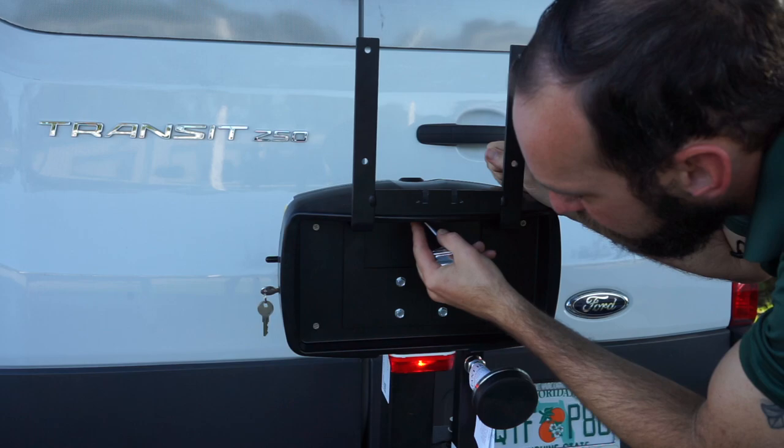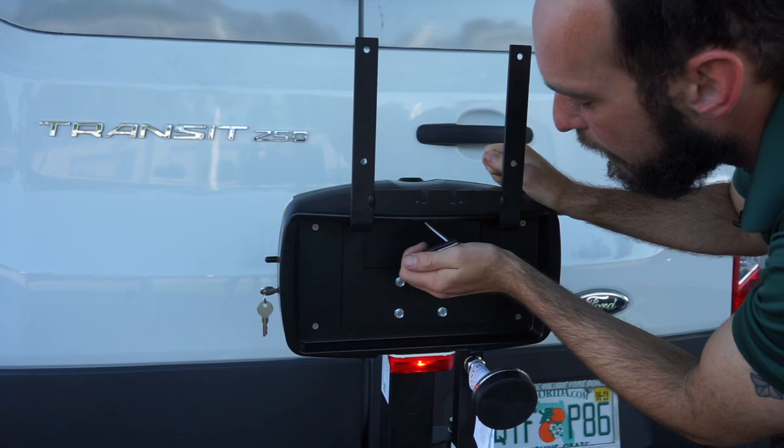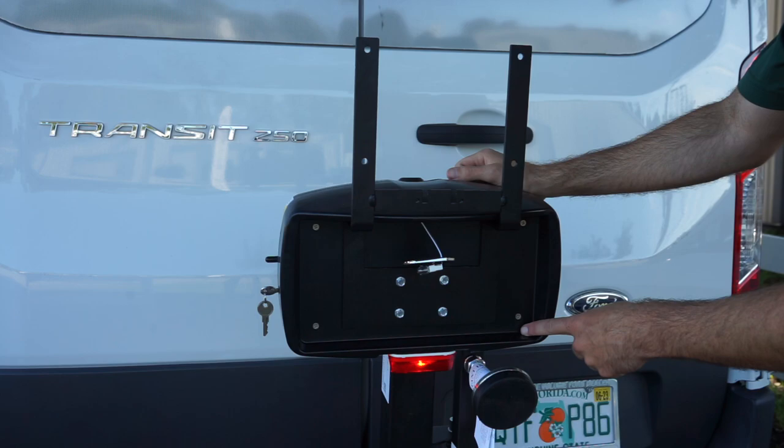We are going to ship you an extender for the wire, but sometimes you can pull the wire through on the inside. I wouldn't pull too hard. If you have to, you can open up the head — these four Phillips bolts will open it up. Keep in mind all the guts are kind of held in place by this, so it will be kind of loose in there. But you can open up the head if you have to pull that wire through.